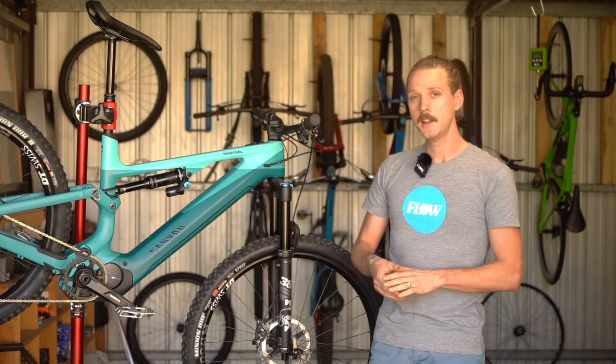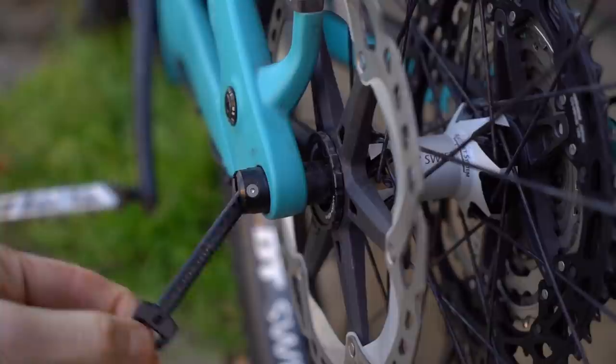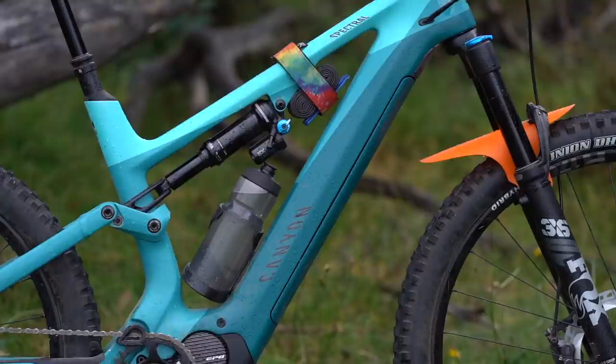There's an internal steering limiter, which prevents the fork crown from smashing into the downtube. There's an internal wedge for clamping the seat post, and down at the rear axle, we have the really neat tool-free Quixel through axle. There's also a generous skid plate to protect the motor and help integrate it cleanly into this frame, and also nice to see is the fact that the Spectral On will fit a water bottle inside the mainframe.